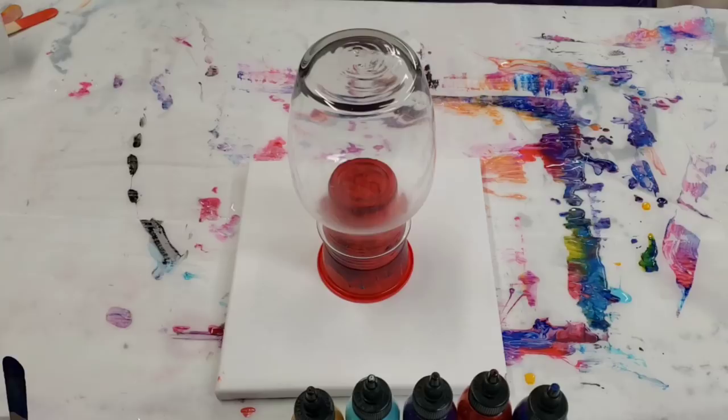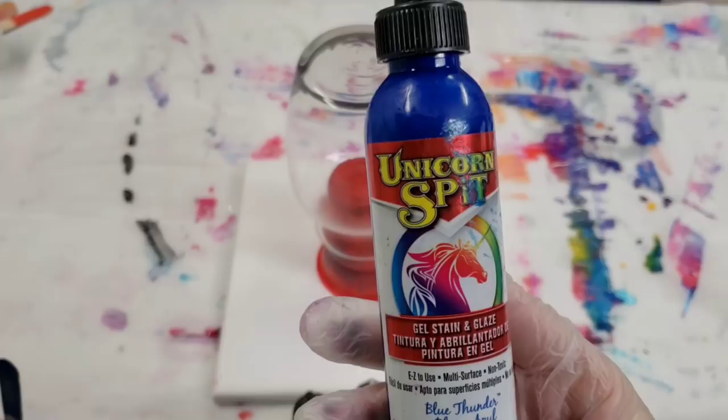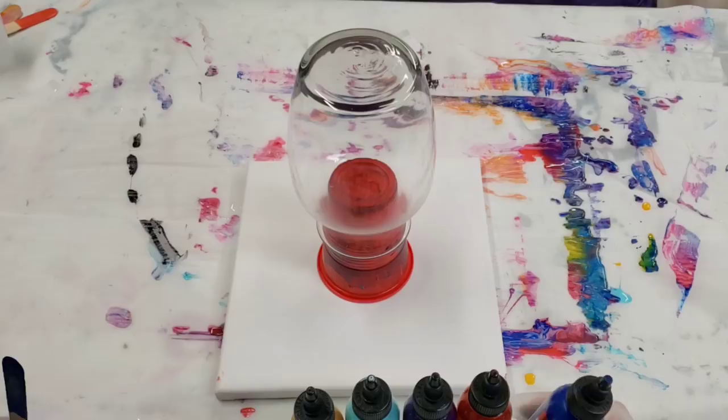Hey guys, mixed media girl here. I've been asked to do a vase pour with Unicorn Spit. Unicorn Spit is a gel stain and glaze — you can get it at Home Depot, on Amazon, and a bunch of other places. It's used for different art projects and also to stain wood and all kinds of things.